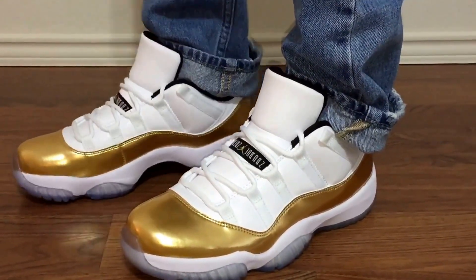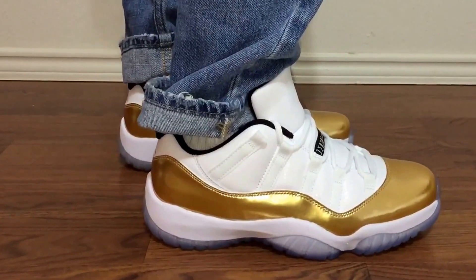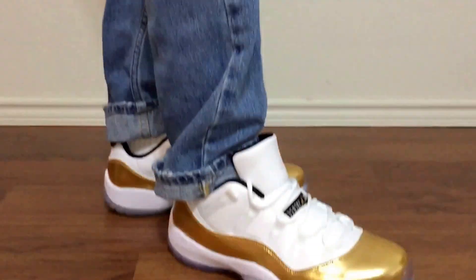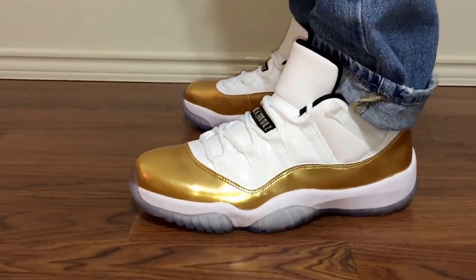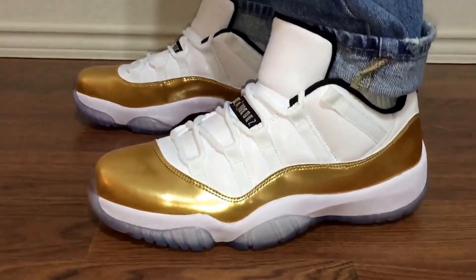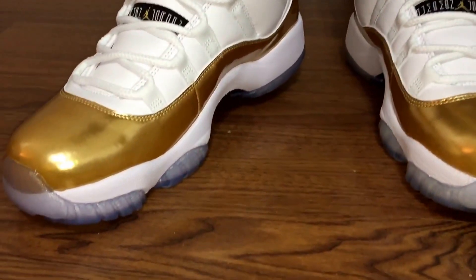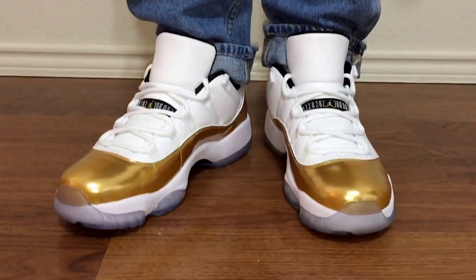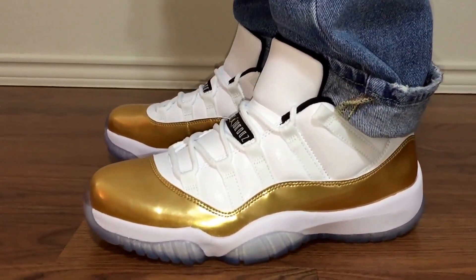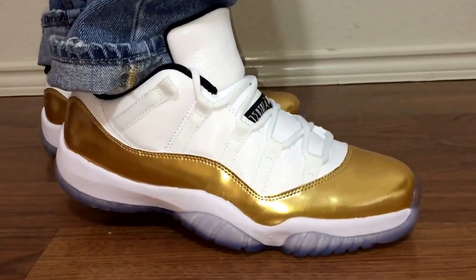This is just a dope colorway to me. I've copped every Retro 11 since I started collecting in 2012, whether low top or high top. The only ones I might have passed on were the IE versions — the only IE I got was the Cobalt. I'm just a sucker for Retro 11s, it's one of my favorite models, so I tend to get every colorway. I still have a lot of shoes I need to unwear — I undeadstocked my Reverse Cherry 11s recently but I haven't even worn the Gum Bottoms yet.